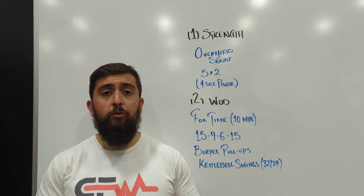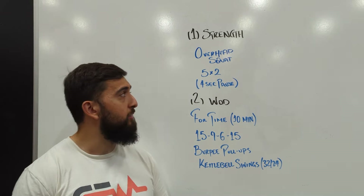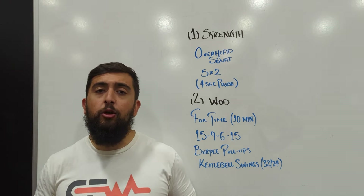This will transfer over into many other movements. The mobility aspect of doing the overhead squat is a great way to see where your mobility is at. If you can really get good mobility in the overhead squat, other movements are going to feel better — especially getting on a bar, doing kipping pull-ups or even getting better at gymnastics. It's a great way to learn how to get your body into good positions.